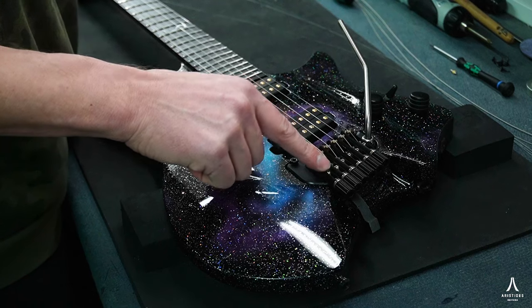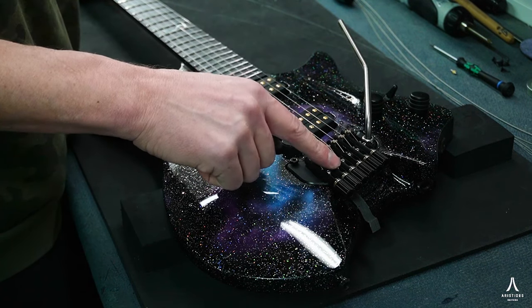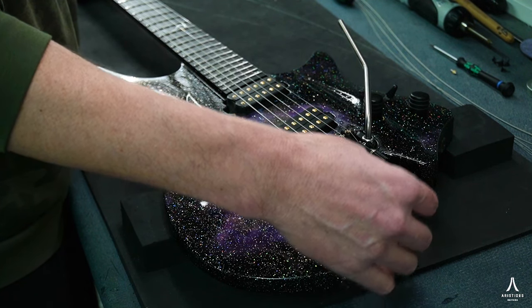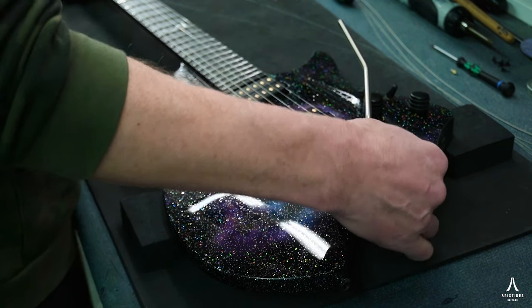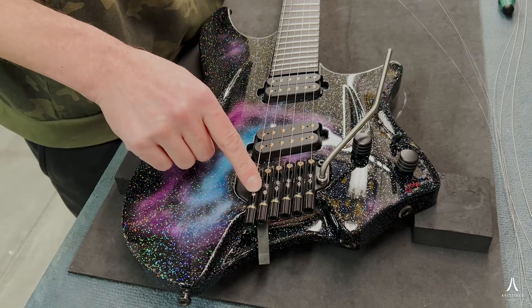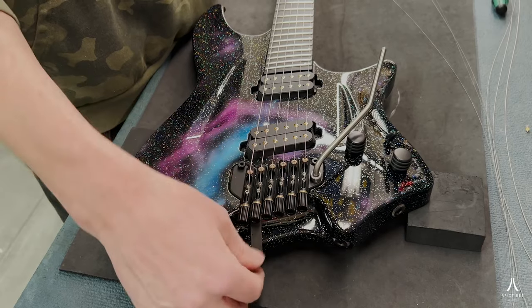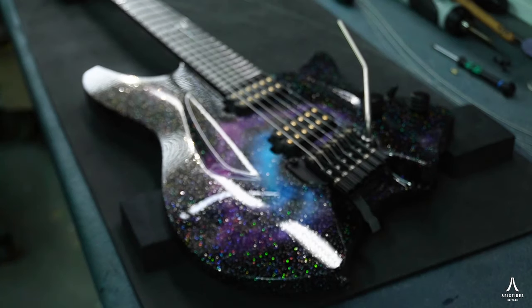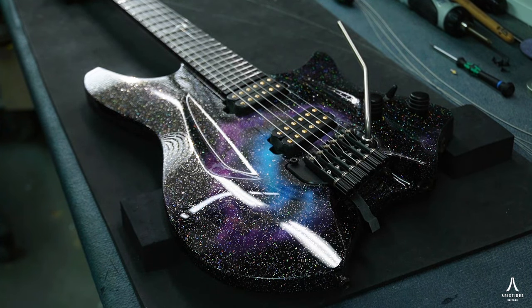Once we've fully set those screws, we can start tuning — still with the rubber shim underneath the tremolo. Don't take it out at this point. You first want to start tuning the guitar, get tension on the strings, and then once it's tuned you can take out the block and then retune it again. And you should be set. Changing strings with Ferdi — thanks for your time and we'll see each other next time.